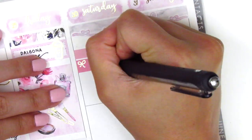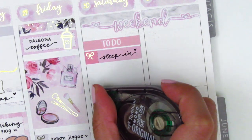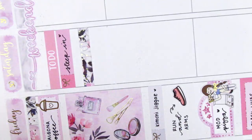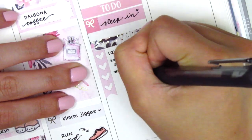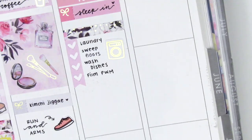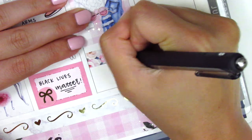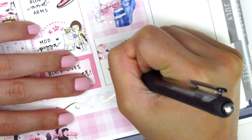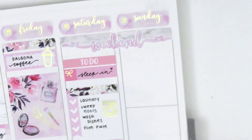For Saturday, I placed down a to-do header with a bow and little things to mark that I had a chance to sleep in that morning. I used a foiled washi and then a four-bow checklist to mark some chores I had done that day — I did a ton of laundry, so I pulled in this gold-foiled laundry sticker from Hazel Sticker. Underneath that, I pulled in a full box and then used a flag from the kit to mark that we had a really lazy night watching the news, as there were still a lot of protests going on.